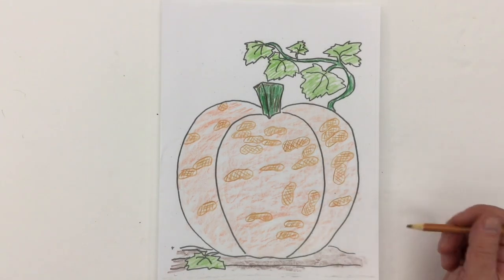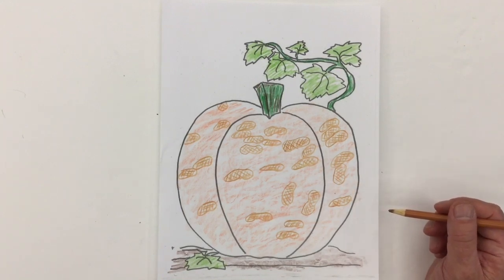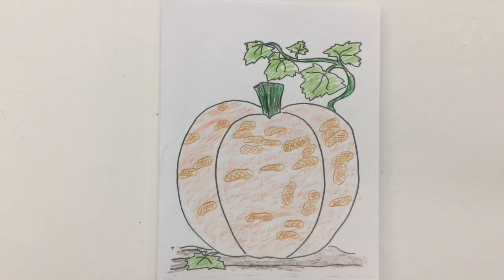Maybe you'll see a peanut pumpkin at one of the local stores, or at a farm stand market, or a pumpkin patch. That's my peanut pumpkin — which pumpkin are you going to do?